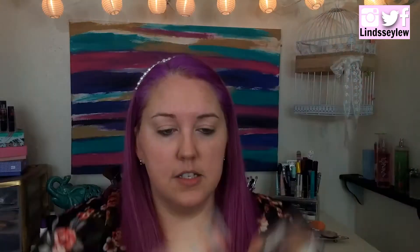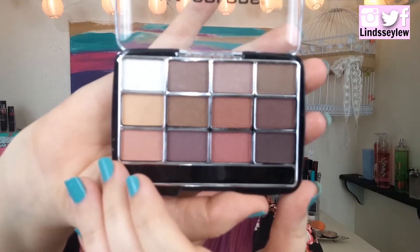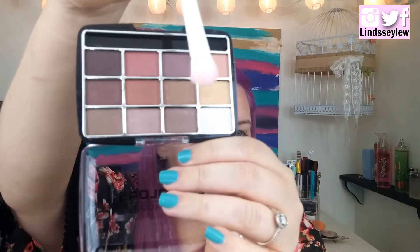For eyeshadow I got the LA Colors eyeshadow palette — this is the traditional one. It has some really pretty colors in it and I got the most neutral palette I could find there. I think this is a really pretty palette with some nice neutral colors and it looks all matte, so that's what I'm going to use for eyeshadow. I'm going in with this color for my transition color.